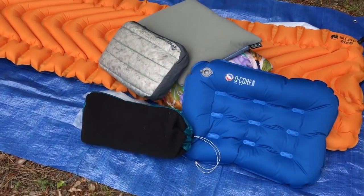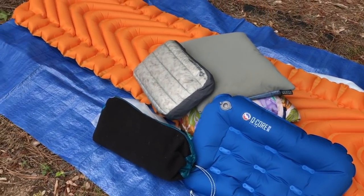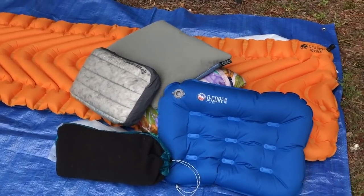I have a whole pile of backpacking pillows here and we're going to talk about which one might be best for you on your thru-hike.